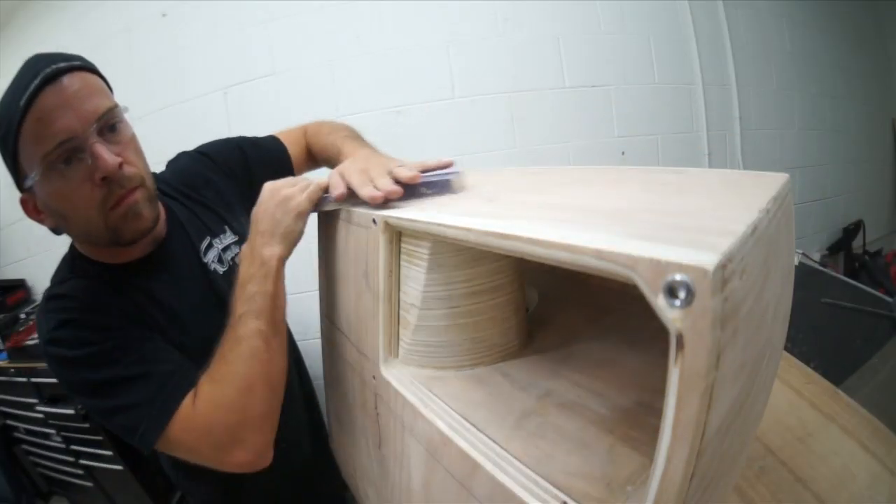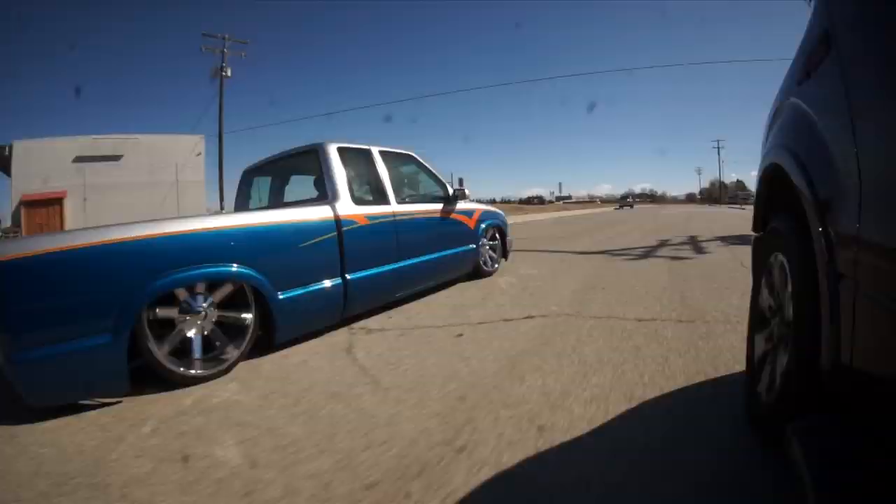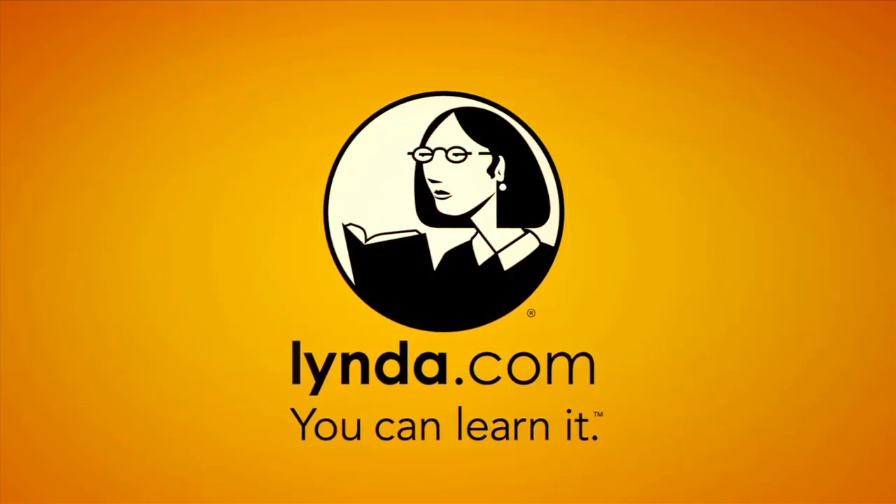Today on Amplified, I'm going to start smoothing out the face of my subwoofer enclosure, and I'm going to test out some wood stain. This episode of Amplified is brought to you by lynda.com.